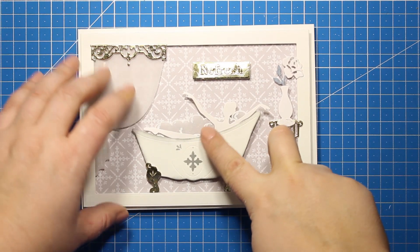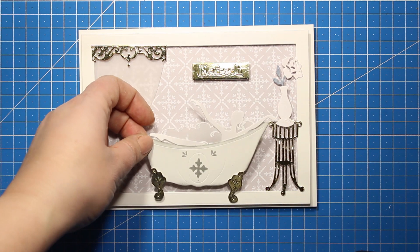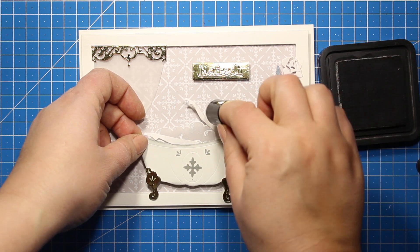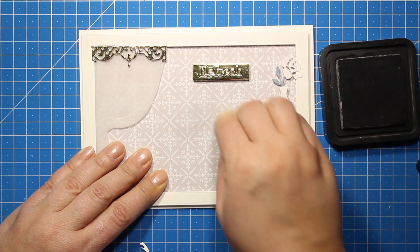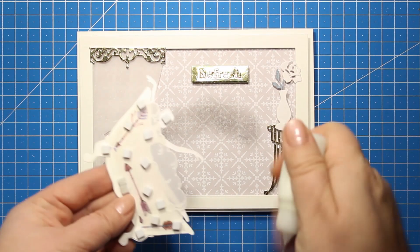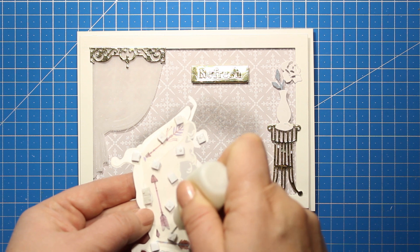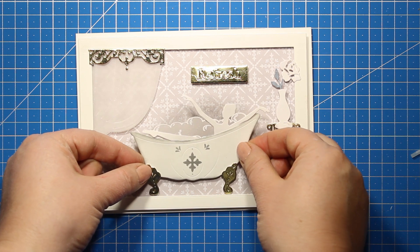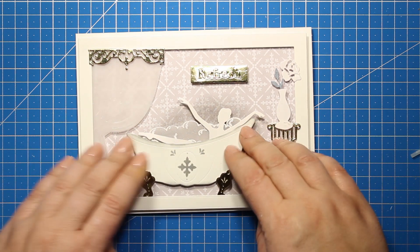At this point I decided that I would like my focal image to stand out a bit more, so I'm carefully detaching the foam squares and I'm going to apply some ink with a sponge dauber just around the image in this area. I'm going with circular motions trying to create a very soft edge. Then I'm going to attach the bathtub back onto my card. The foam squares have probably lost some of their stickiness because I'm using them for the second time, so I have applied a little bit of liquid glue onto each one of them and now I can stick down the image onto the patterned paper.